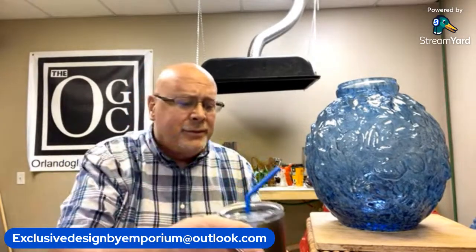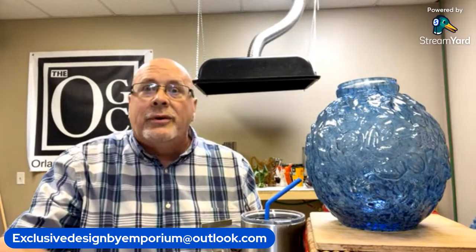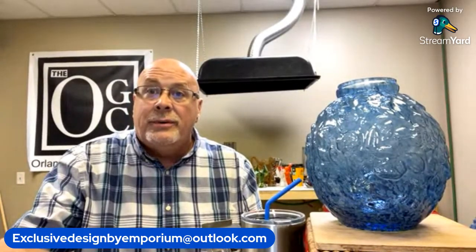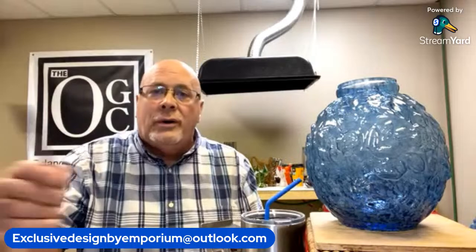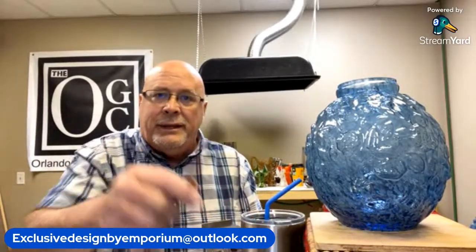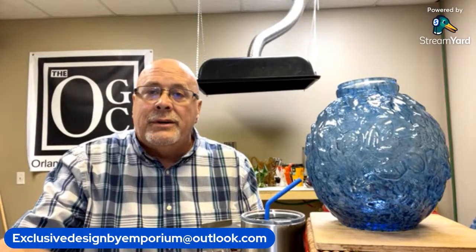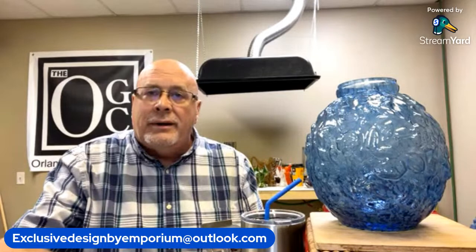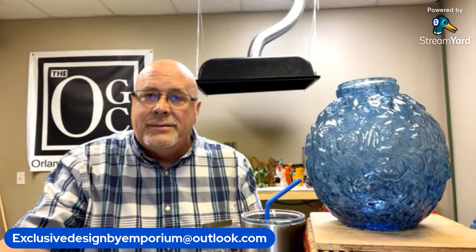If you are watching this post-session, I'm going to be talking about glassware that I have made. I had a huge production run today in the studio. I won't be able to show it to you until next week, but if you sign up at Emporium the Place to Be on Facebook or send me an email — exclusive design by Emporium at Outlook.com — you can learn more. I do have a website, exclusivedesignbyemporium.com, and this week the website will start growing with new product added weekly, like the Fenton and Verlys vases I've been producing.